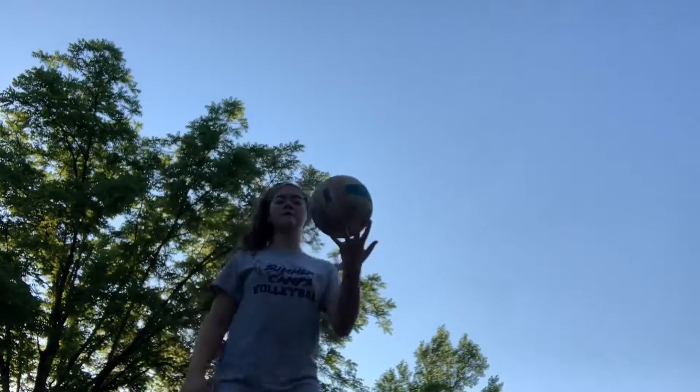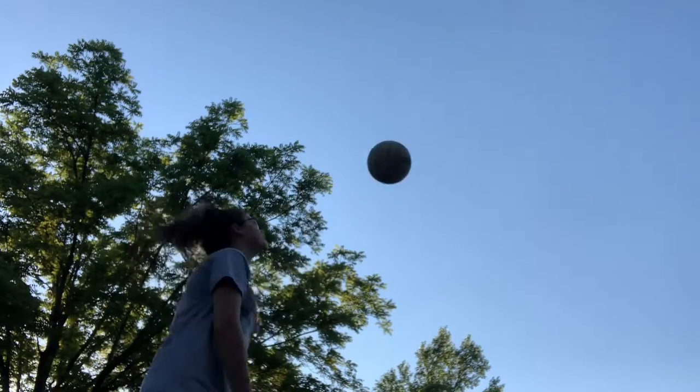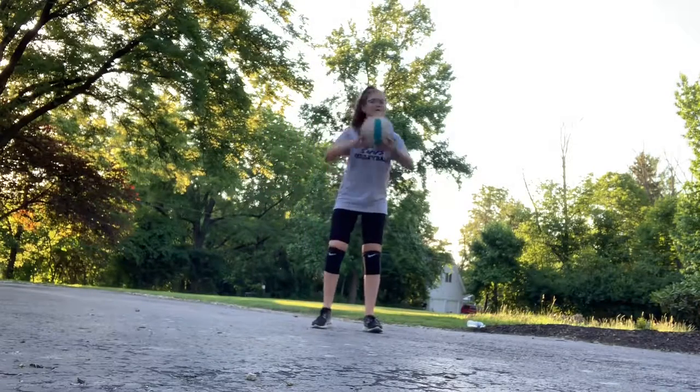Okay, so the first thing I'm going to do is just keep hitting it up in a volley form. So let's just do that. There you go. I got a better angle — it's kind of lopsided, but sorry.